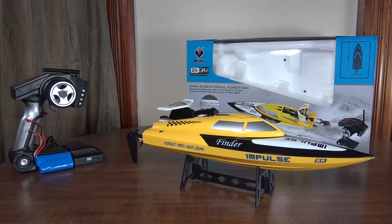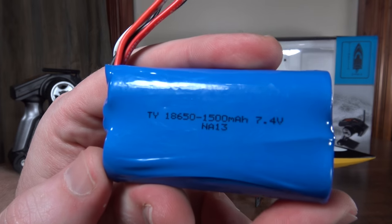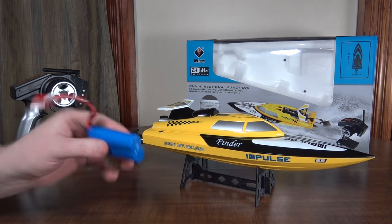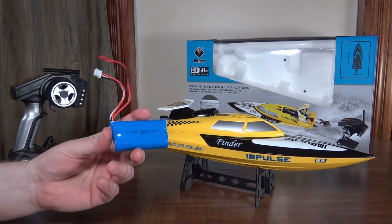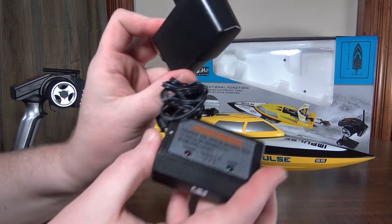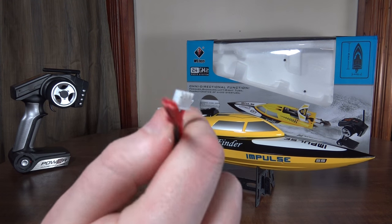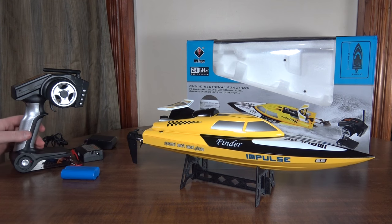It comes with a two-cell lithium-ion battery, 1500 milliamp hours. You could use a 2S LiPo if you want — it should give a little bit more speed, but not a huge difference; LiPo and lithium-ion are pretty similar in their power output. This charger is wall-powered and charges via the balance port. It's just a JST plug, so a pretty standard plug type for finding a 2S LiPo or if you wanted to charge with a hobby-grade charger.